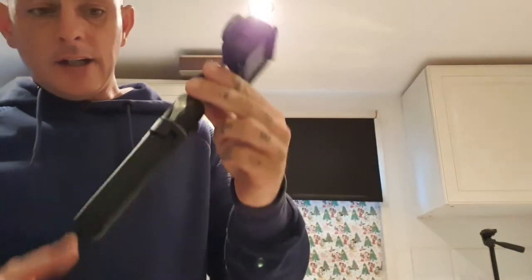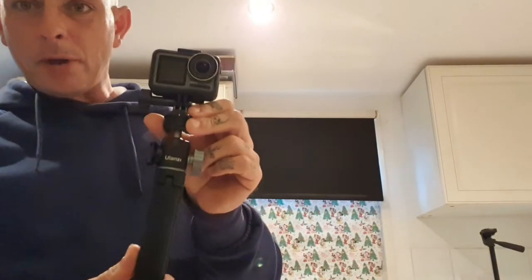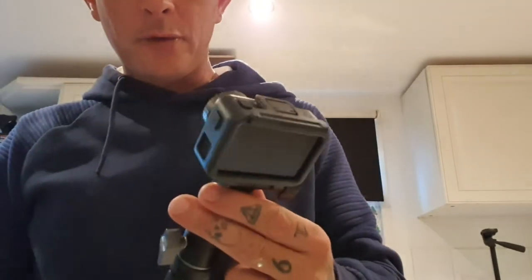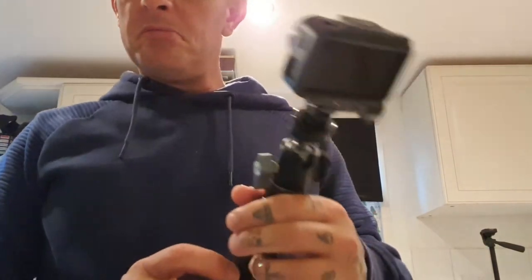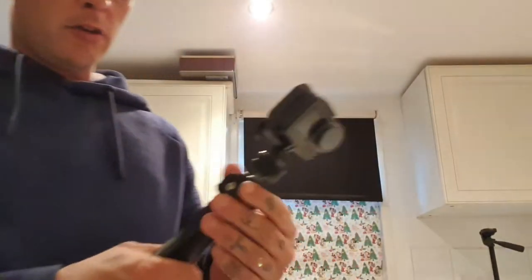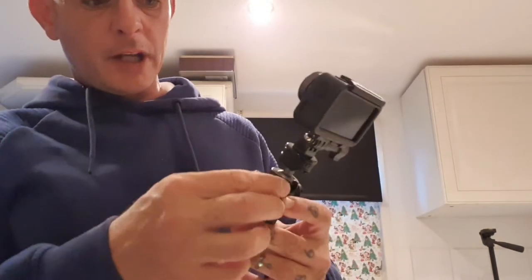Here we have the Ulanzi tripod and I've got it coupled with an Osmo Action at the moment. I think it's a brilliant little tripod — strong, good material. This is all solid metal around this part in the centre.